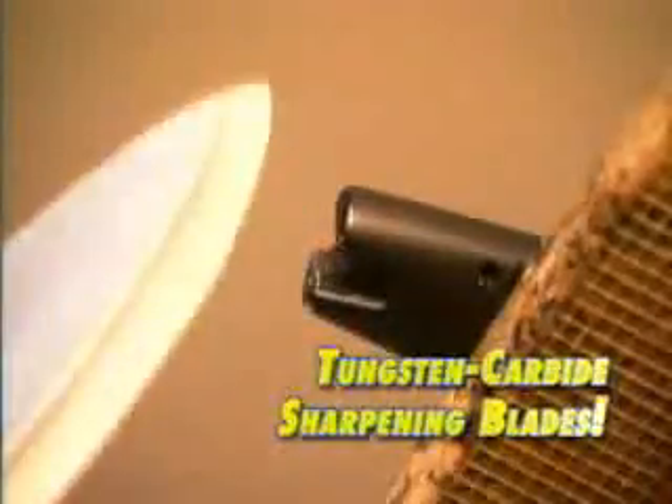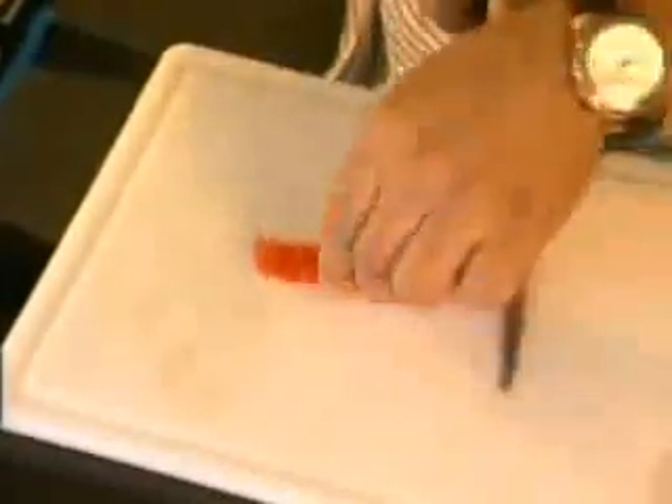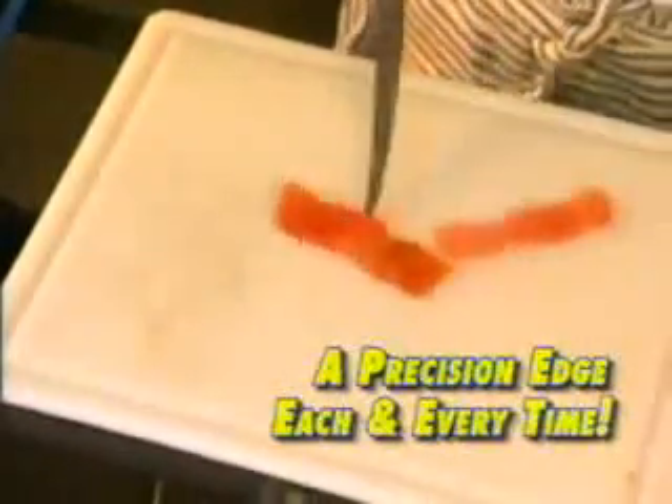The secret to the Samurai Shark are the tungsten carbide sharpening blades, along with their unique angle that give you a precision edge each and every time.